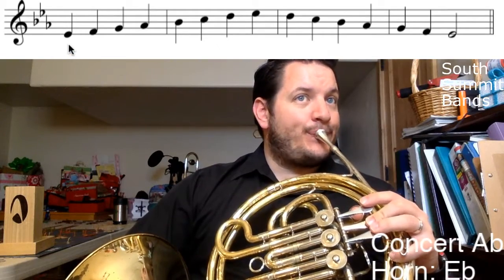Once I found that first note, I want to make sure I understand all the names of the notes I'm playing: E-flat, F, G, A-flat, B-flat, C, D, and E-flat at the top. Just those three flats — A-flat, B-flat, and E-flat.